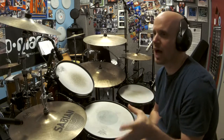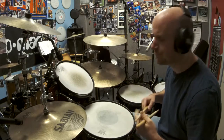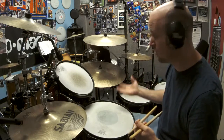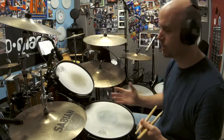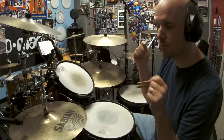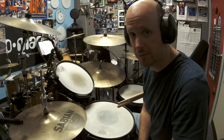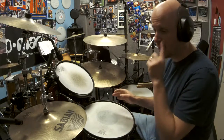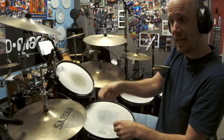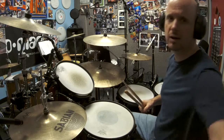One of the most common spots to put the hi-hat bark is on the and of four. We're going to play eighth notes on the hi-hat — use whatever bass drum pattern you want, but I recommend starting with something simple like just on one and three, until you get comfortable. So we're going to go one and two and three and four. On the and of four, you're going to lift up your left foot and then close it on count one. That's it — nothing else changes.